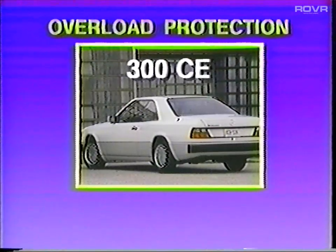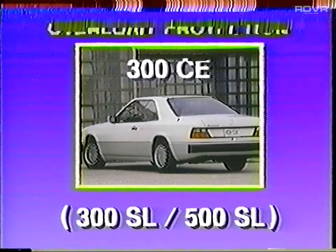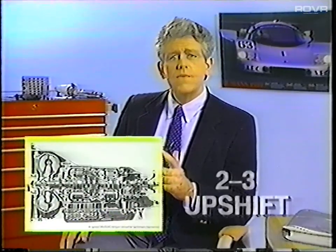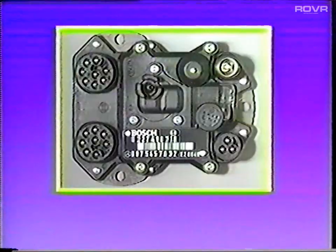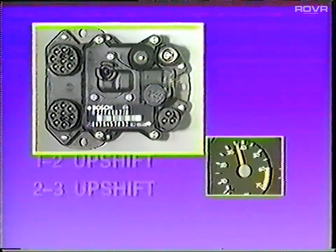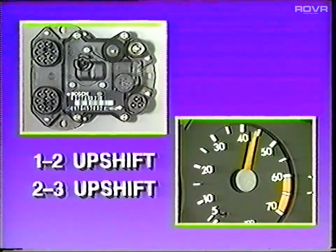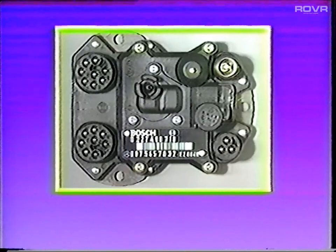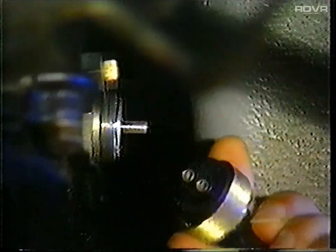The transmission in the 300 CE has an overload protection feature, which is also shared with the 300 SL and 500 SL. The purpose of the overload protection system is twofold: first, it protects the clutches and bands from thermal overload; and second, it improves the quality of full throttle shifting. To accomplish these goals, the ignition timing is retarded for about 400 milliseconds on the 1-2 and 2-3 shifts when the engine speed is over 4,000 RPM. Overload protection is integrated into the ignition control unit and is activated after receiving a signal from the S65 switch in the transmission.